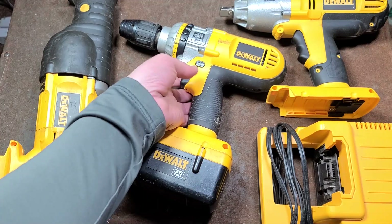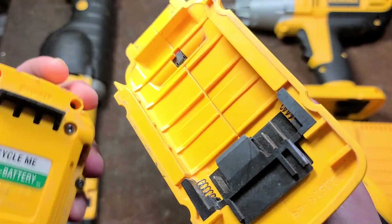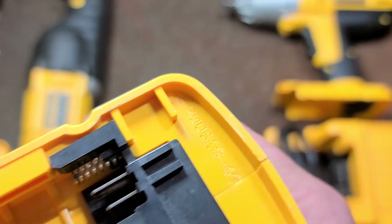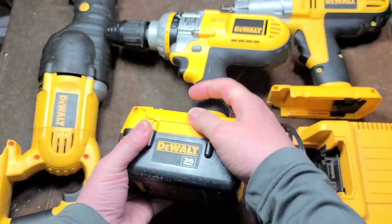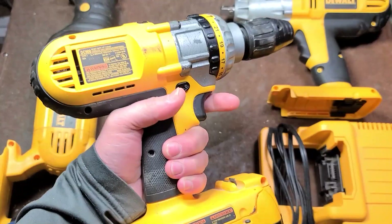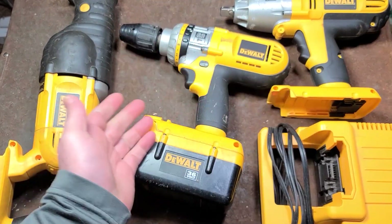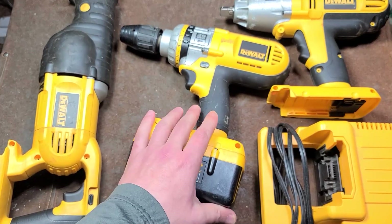That being said, at the time this drill — I think it's from 2006, and we do have a date code. There it is: 2006. So that would make these 16 years old now, though I'm just saying 15. Back then, this was the biggest, baddest drill DeWalt had made. So what I'm doing is a review of each of these tools, because these were the baddest that DeWalt made and had available for many years.